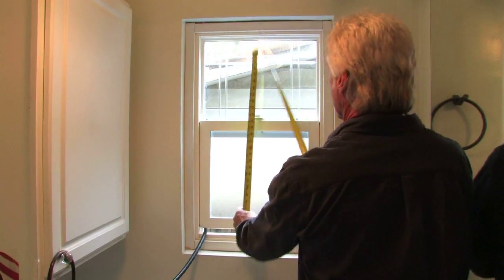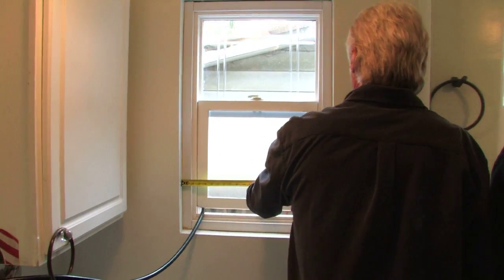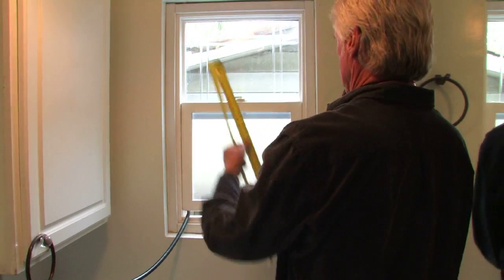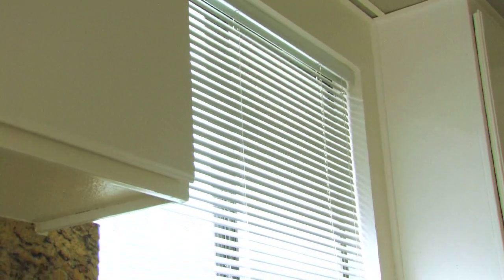The difference between doing it yourself and having a professional contractor do it is that if the window should leak in the future, the contractor is liable to resolve that problem. If you do it yourself, you might have a hard time troubleshooting the leak. There is a specific way of weather sealing a window, whether it be a replacement window or one done from scratch, and that's probably one of the most important things about installing any kind of window.